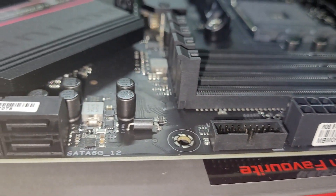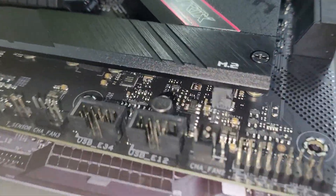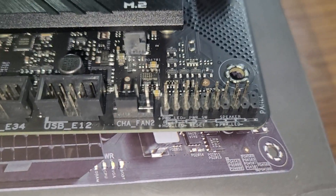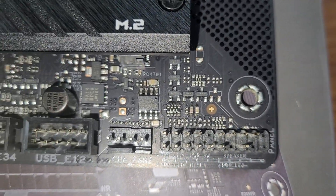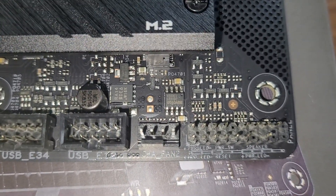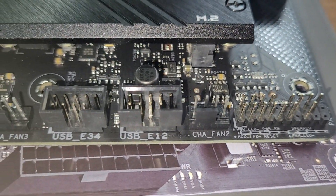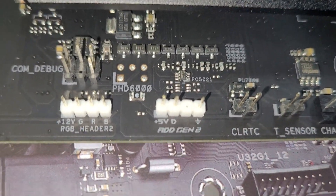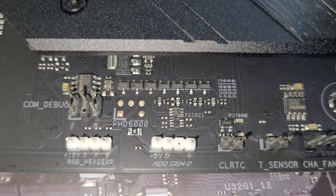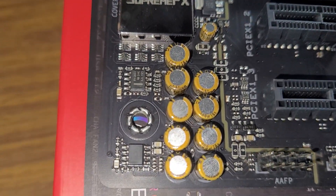This motherboard has 6 SATA ports supporting up to 6 gigabytes per second, which can connect to SSDs or 3.5-inch hard drives. Two USB 2.0 headers support an additional 4 USB 2.0 ports. There is a 4-pin chassis fan header, power switch, power LED, and reset button headers — very important for switching on your PC. You can also find a 3-pin 5V addressable RGB header, a 4-pin 12V RGB header, and a Thunderbolt header.